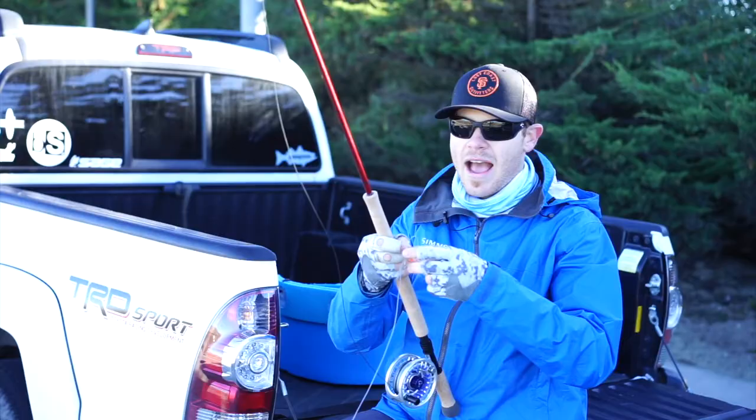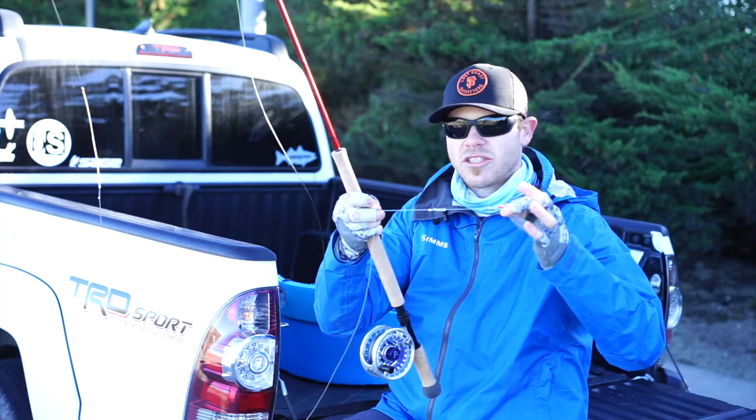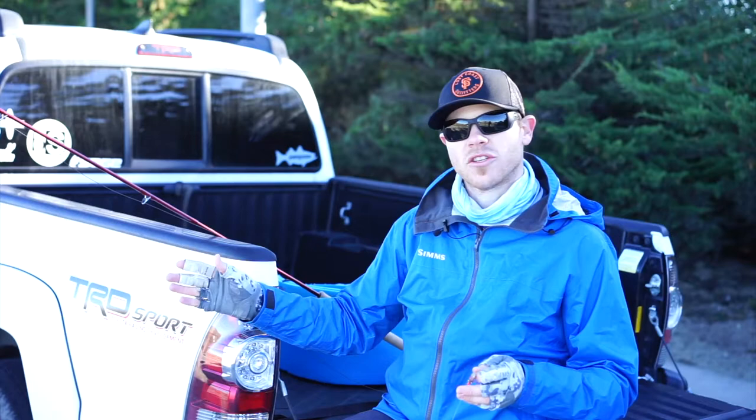Another thing to consider when you're fishing out here is to keep moving. If you're not getting bites or strikes in one area, don't be afraid to take 20 steps up or down the beach and start fishing again. A lot of times the fish won't move very far, but they could be just off to your right or left, and if you're not willing to move a little bit you might have a really slow fishing day.